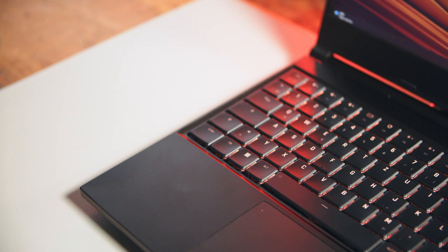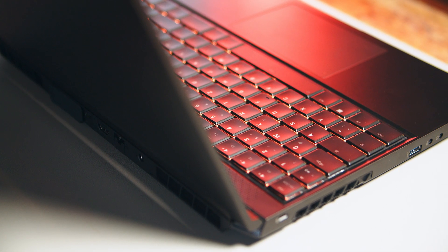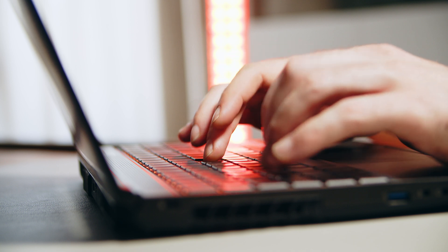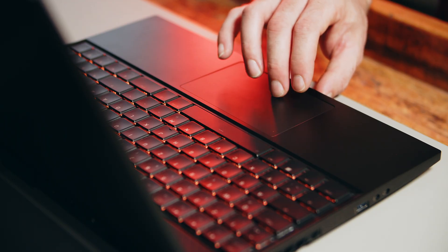While not quite the full mechanical experience, the keyboard of the Neo 15 feels pretty great. The optomechanical switches offer 2mm of travel with very satisfying feedback. They are only slightly louder than your average keyboard and the layout looks very clean and should make your fingers feel right at home. The touchpad offers a decent size and worked fine during our testing.